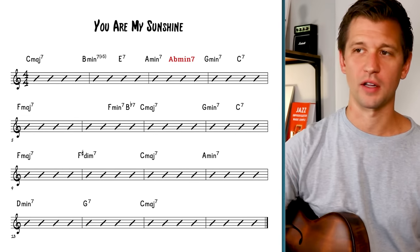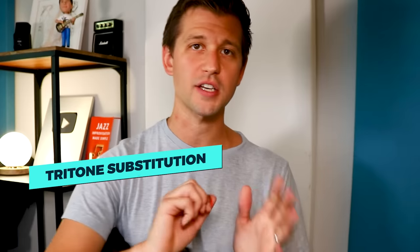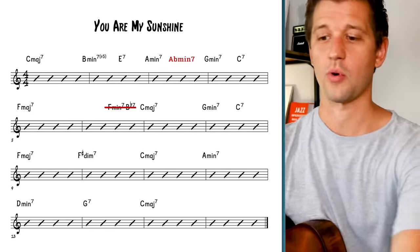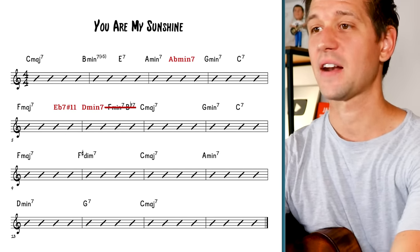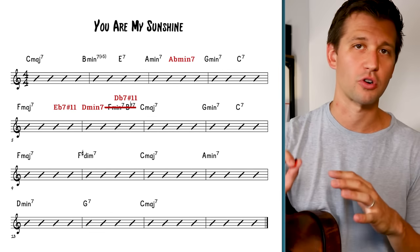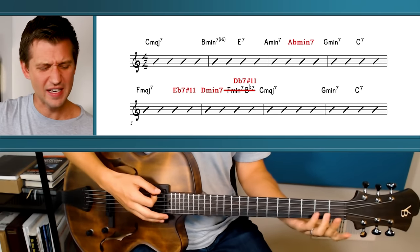We'll keep G minor seven and C7 going to F major seven. Now I want to add even more color — I'm going to cross out the F minor seven and B flat seven idea and instead use tritone substitution. Tritone substitution is substituting a dominant seventh chord a tritone interval away for another diatonic chord. In the bar with F major seven, on beats three and four we'll add E flat seven sharp eleven — sharp eleven because it's in the melody. Then D minor seven, the two chord of C major, and on beat three of that measure a D flat seven sharp eleven.